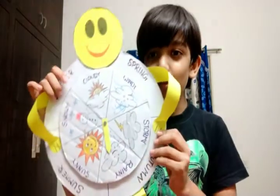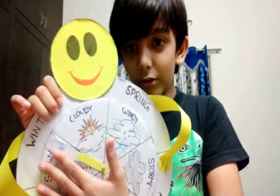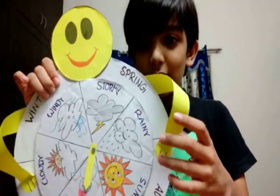Welcome to my channel Fun with Winners. Tomorrow is my school project, so today I made it. It is the weather and climate wheel. The arrow moves, even the weather wheel moves, with funny hands, cute hands, smiley face and even with wiggly legs with the shoes. Let's start how to make this school project.